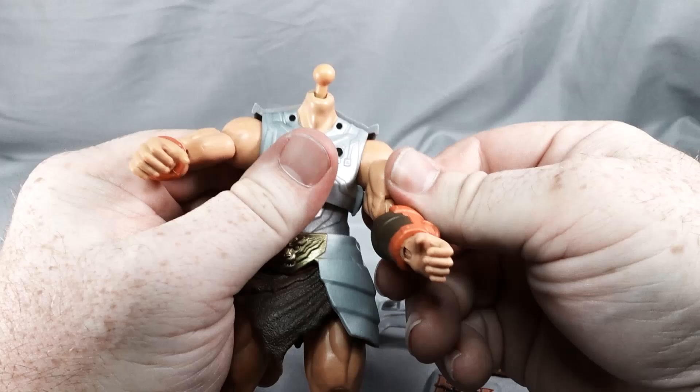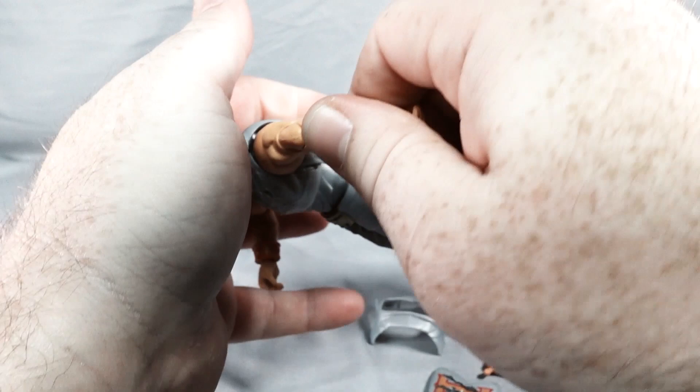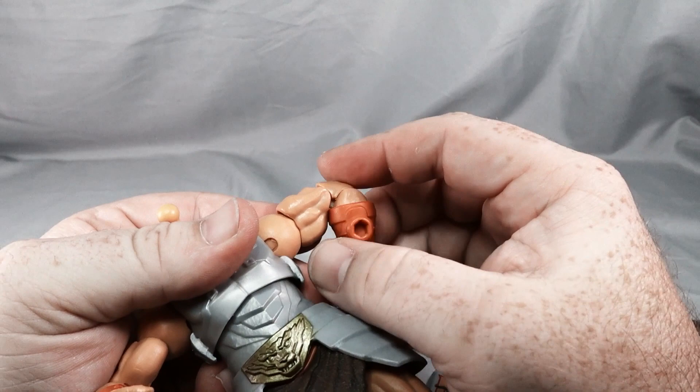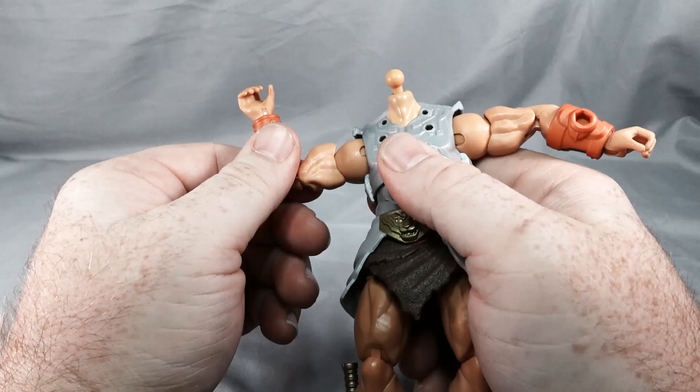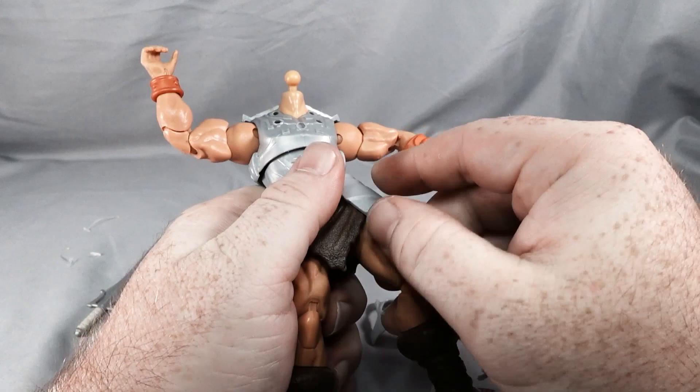The elbows are double jointed — just a little stiff because of how the gauntlet is made, so there's not a lot of movement there. We have rotation in the wrist and a rocker, and of course we can change the hands out. Same with the other arm. The torso has pretty good movement on a ball joint, and the waist has rotation.